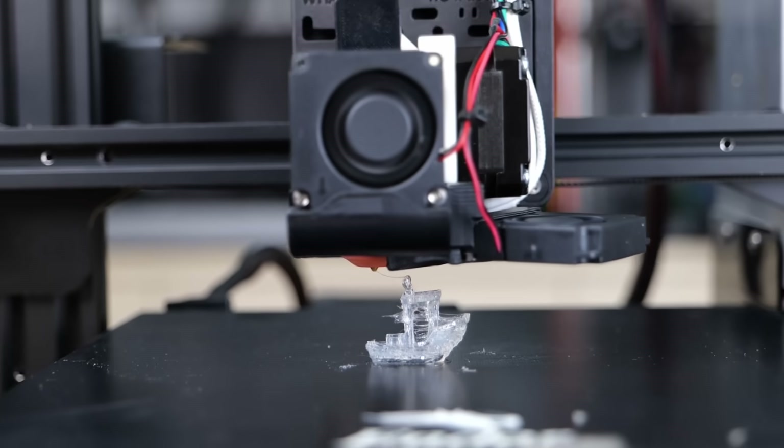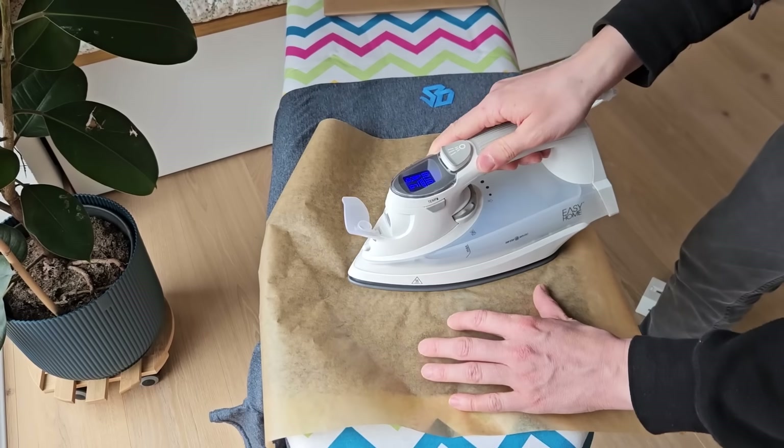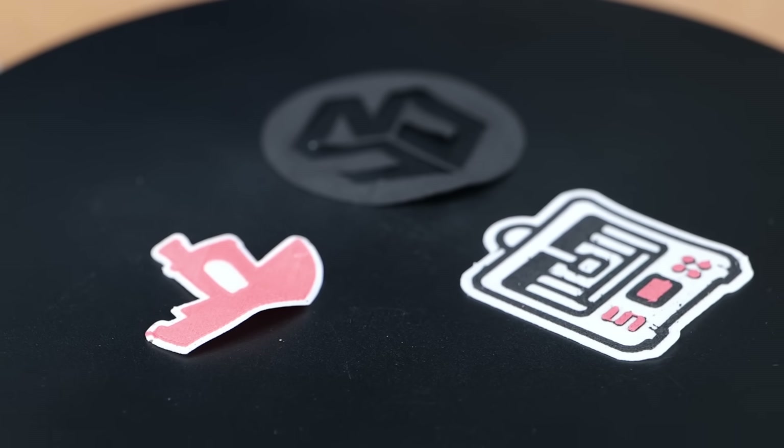And I didn't only make it for the giggles, but also for something I wanted to do for a while: 3D printed iron-on patches which have a layer of hot glue on the bottom and then a stylish 3D print on top. Let's find out more!